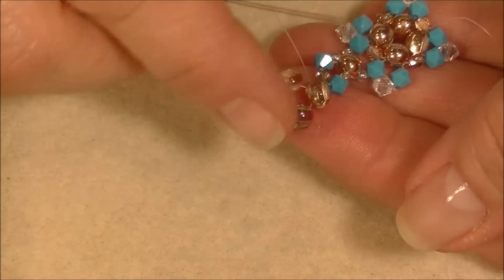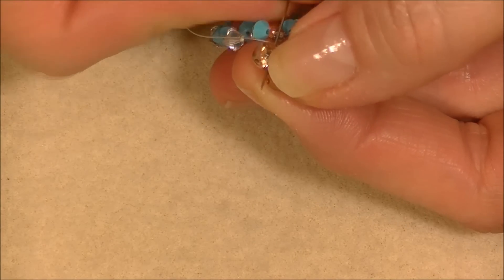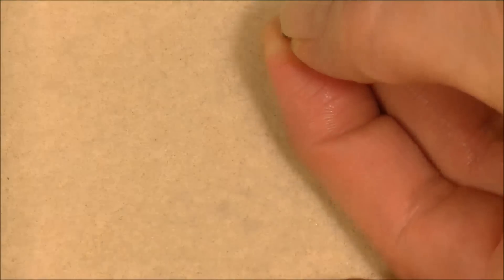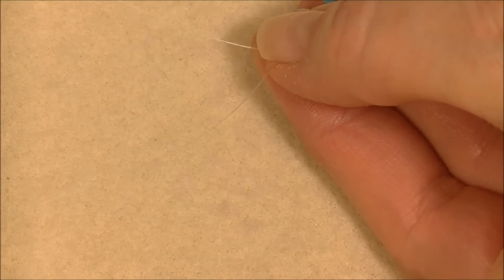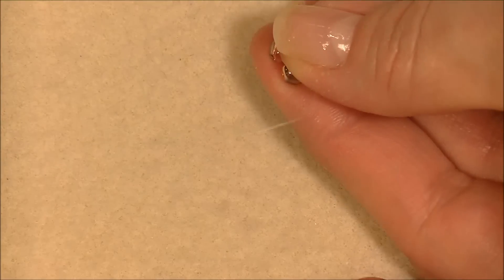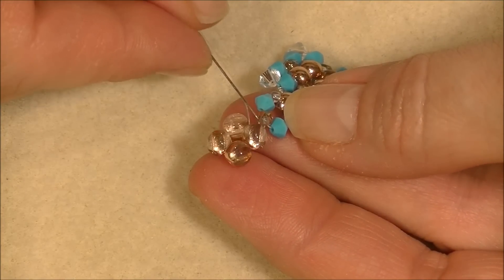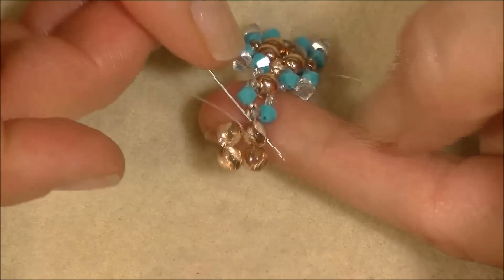Now you have your circle, but it's all loose and wobbly, so we need to sew through it to secure it. Sew through all four beads in the same hole — the inside hole — as you go around. When you get to the bead you started in, the one right next to the little three-millimeter bead, go in the bottom hole and then hop up into the top hole.